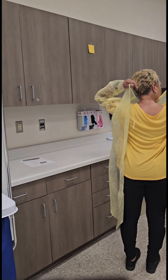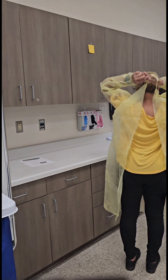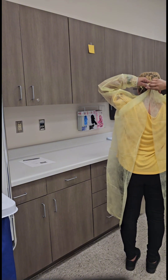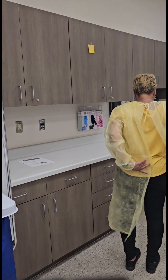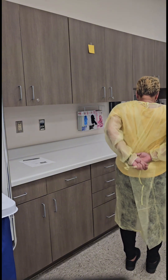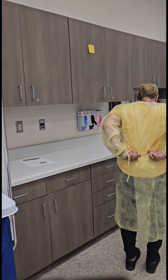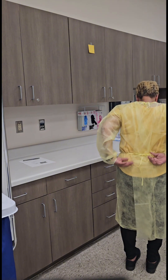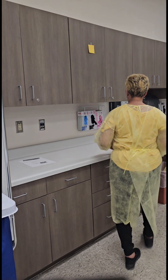Tie the neck strap into a loose bow or a slipknot. Close the gown as much as possible in the back, then tie the waist straps in a loose bow or a slipknot. Readjust the back of the gown to ensure that it is closed as much as possible.